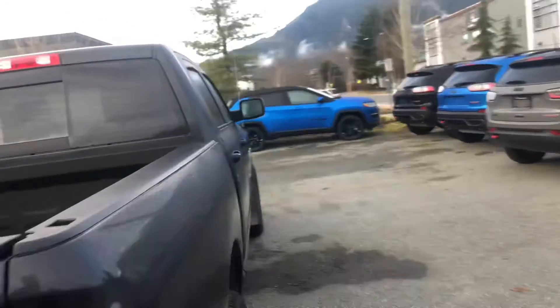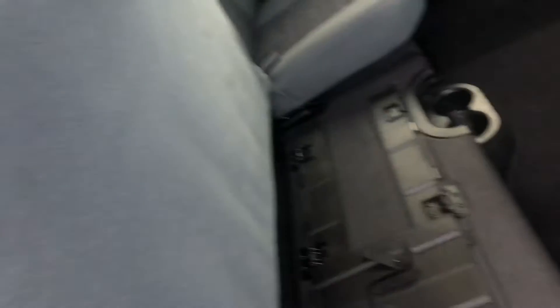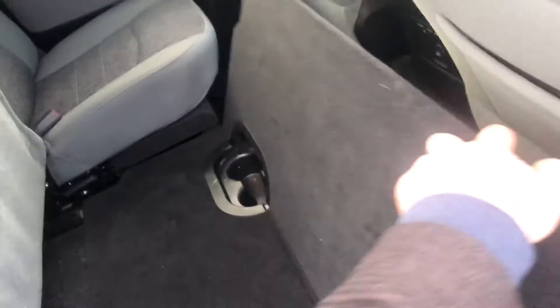Moving around to the back on the interior of the vehicle. Got our full crew cab here. Power up and down windows. 60-40 rear split with our fold-out panels as well — takes up to 300 pounds.